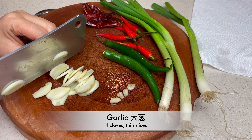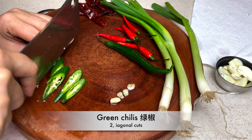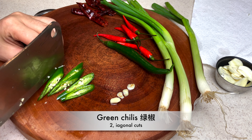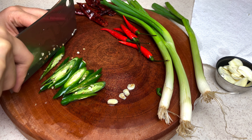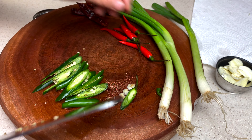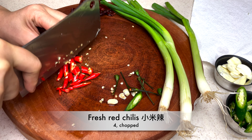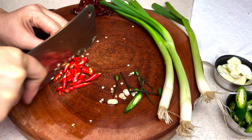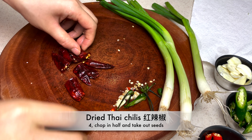Chop 4 cloves of garlic into thin pieces. 2 green chilies (nuijiao) — make diagonal cuts. Don't worry, these chilies aren't very spicy; I use them for the color. 4 fresh red chilies (xiaomi-la) — chop them into small pieces. 4 red Thai chilies (hong-la-jiao).